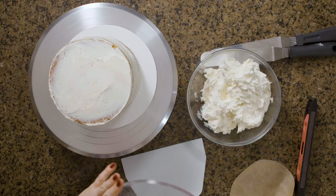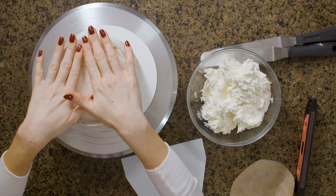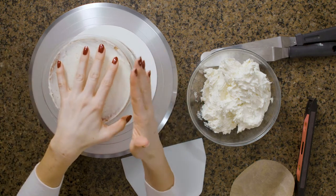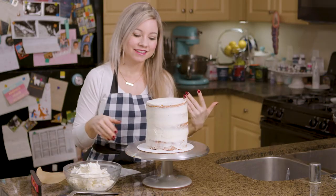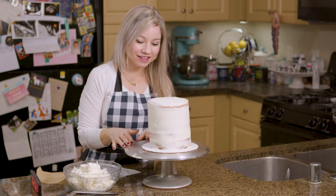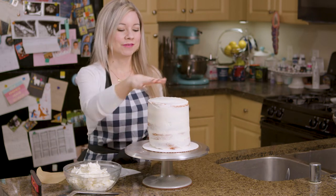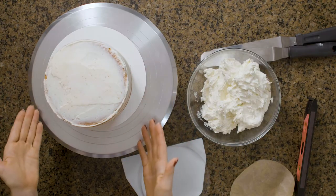The reason the cake disc is a little bit bigger than the circumference of the cake is because you want the overhang, and we're going to fill this all in with frosting. So this cake right now is nothing to write home about — it doesn't look good, it's a little bit tilted. But my little magical cake disc is going to fix this issue.